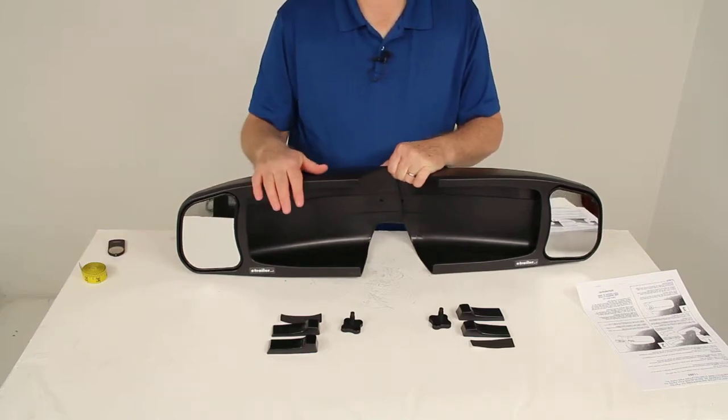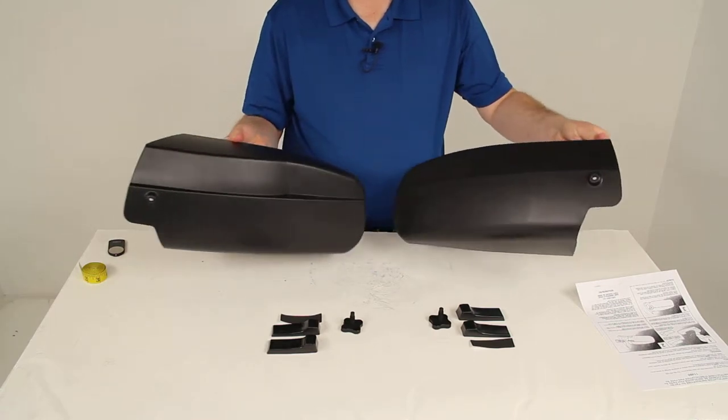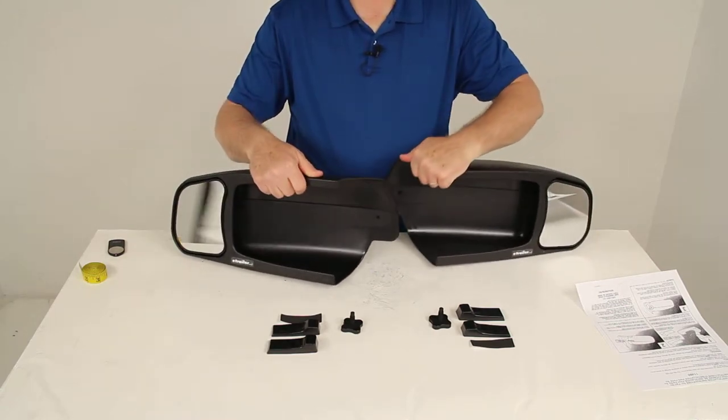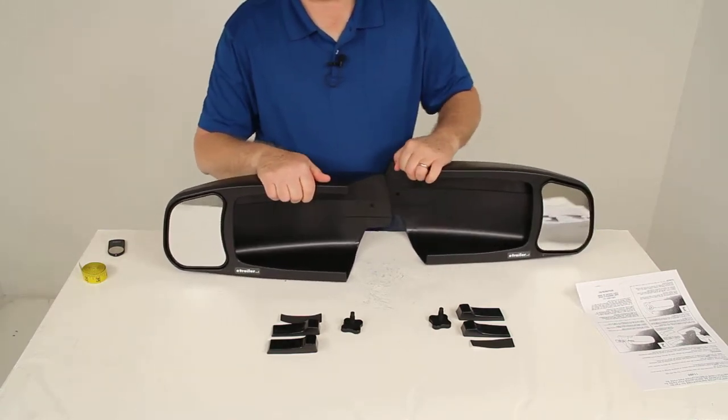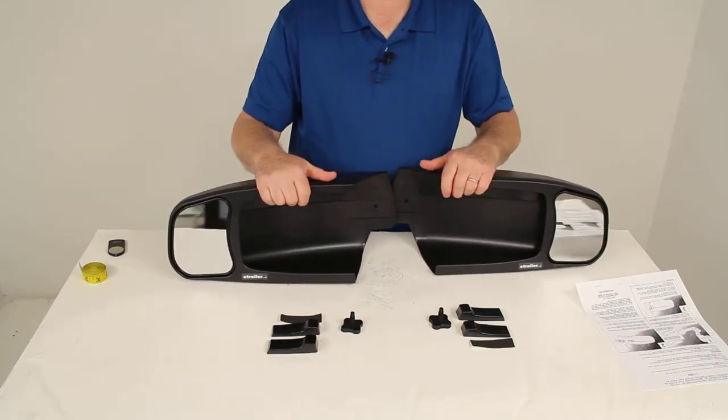Today we're going to review part number CM11400. These are the SEPA Custom Towing Mirrors. They are the slip-on design and this part number is for a set of two, both the driver side and the passenger side mirror.